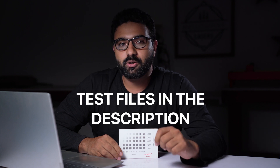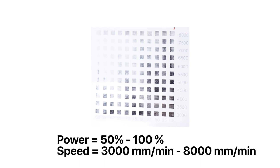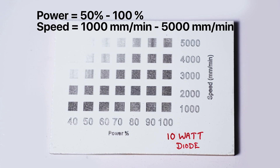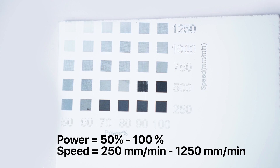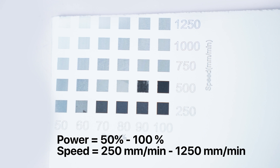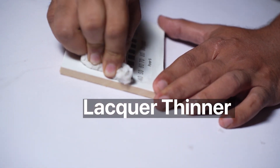I have made a video on how to make the test file on Lightburn — you can check that out or download the test file in the description. If you are using a 20 watt laser, test it between 50 to 100 percent power and 3000 to 8000 mm per minute speed. For a 10 watt one, test between 50 to 100 percent power and 1000 to 5000 mm per minute. For a 5 watt one, do it between 15 to 100 percent power and 250 to 1250 mm per minute. After you run the test file, clean the excess paint off using some lacquer thinner and look for the best engraving. If you have several boxes with good engraving, go for the one that has the highest speed.